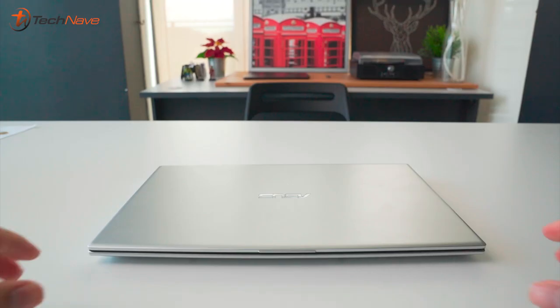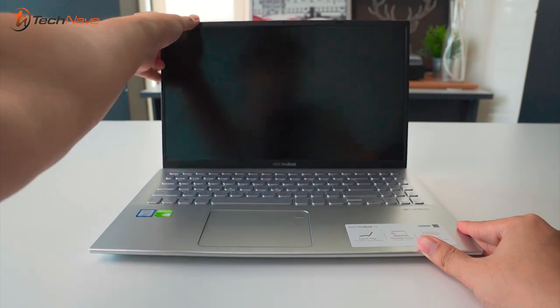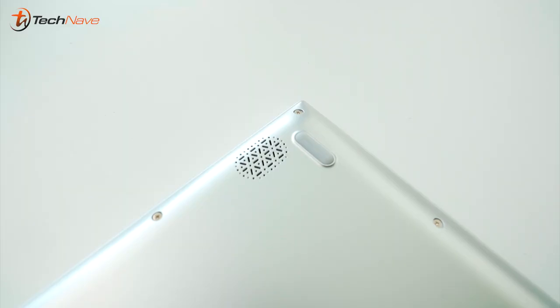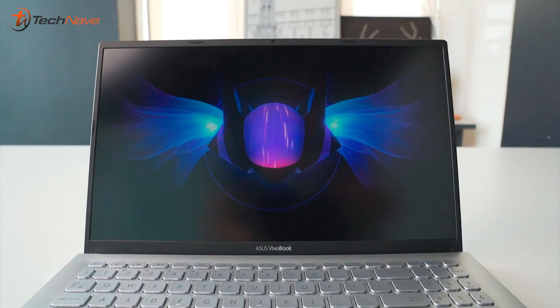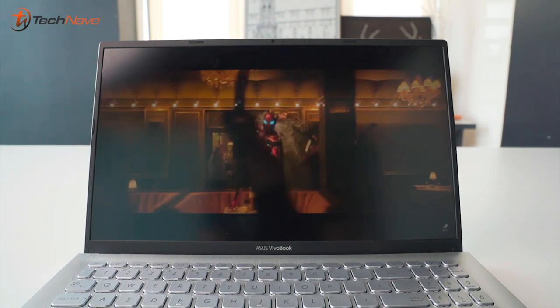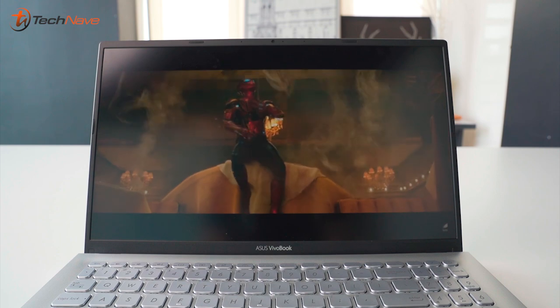Now let's talk about what we liked and didn't like. Starting with the likes — I absolutely love the speakers on this one, much more than the previous laptop. Done by Sonic Master, the speakers are underneath and deliver really loud and crisp sound. We tried some music and some videos on it — it's perfection. If you love listening to music loud or watching movies, this is a great choice.